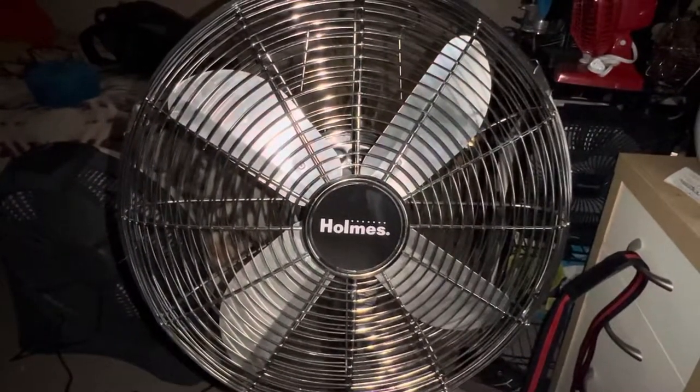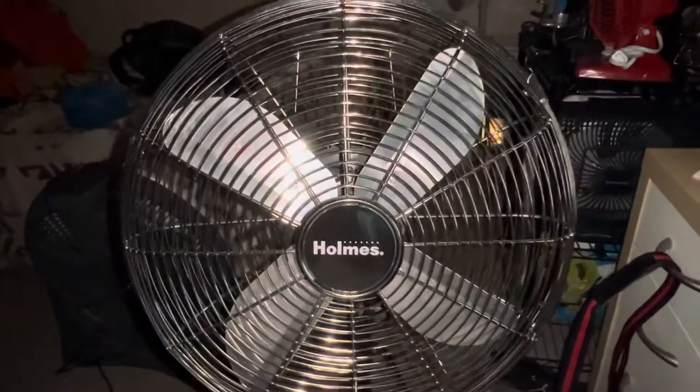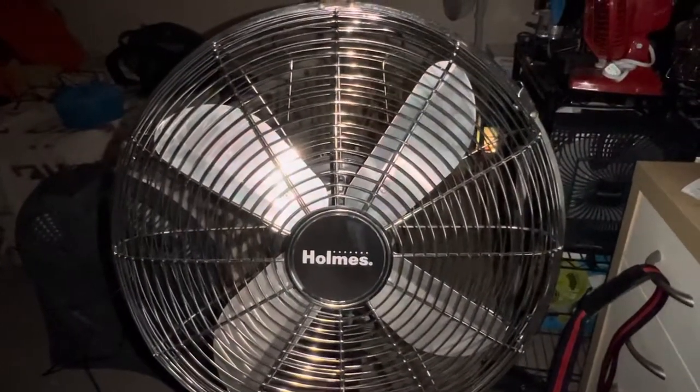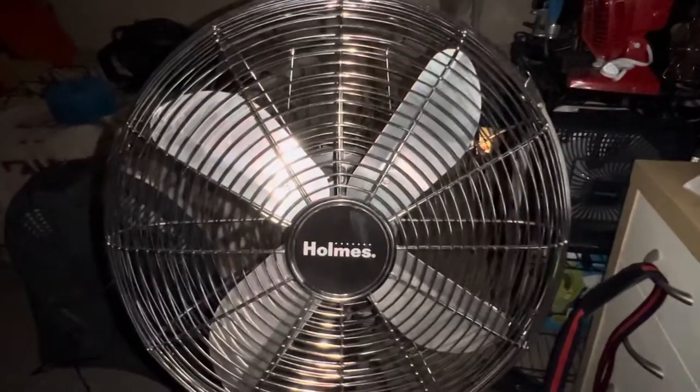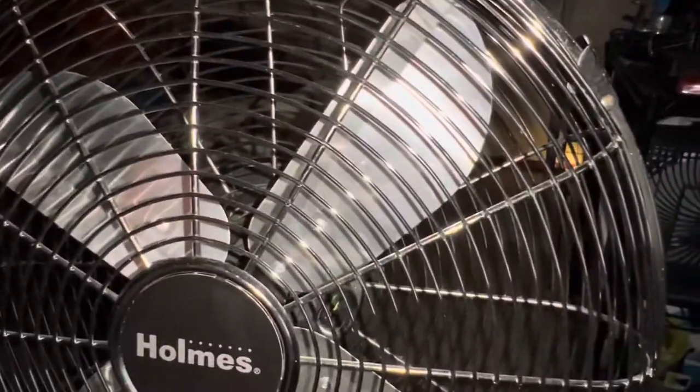Okay everybody, so this is a Holmes metal 12 inch desk and stand fan that I have. As you can see, it has the spatula blades on it, as you can see right there.